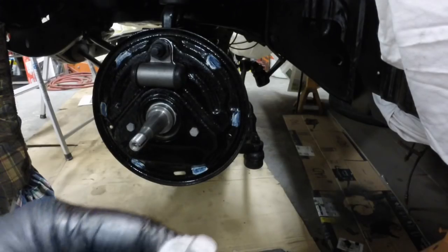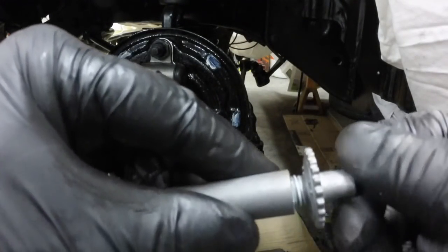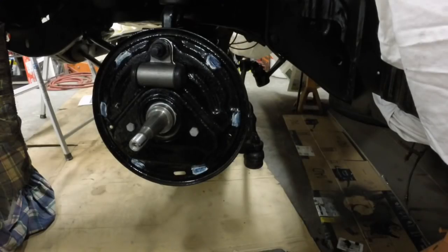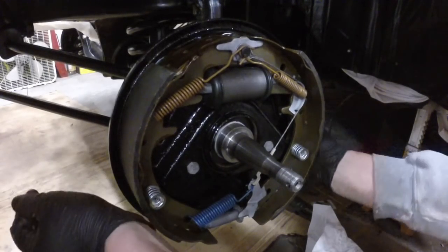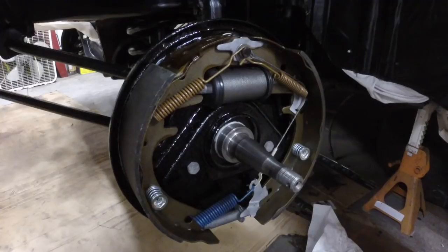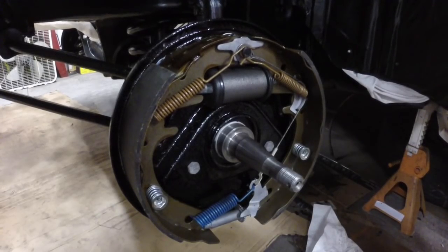I'm about to start on the left side. I'm not going to video all of it, but I wanted to show this — this one has an L for left side, and this one is right-hand thread. That's why it's important you keep these on the correct side. The threads are already greased up. The left side is all together, you can see how the brakes pivot a little on there like they're supposed to, the self-adjuster works, and I have the new clip for when I get the hose. We've got the front brakes on.